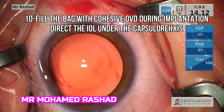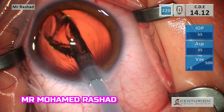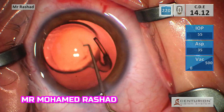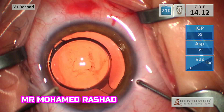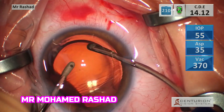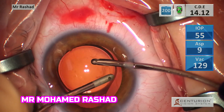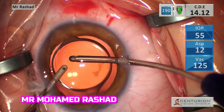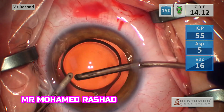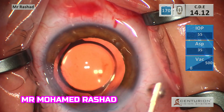Injecting OVD to implant the intraocular lens. Pressing on the optic-haptic junction to make the trailing haptic go inside the bag. Then removing the viscoelastic from under the intraocular lens and from the anterior chamber. Make sure that your rhexis is covering the optic of the intraocular lens.